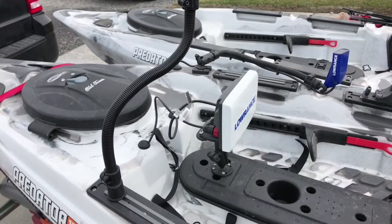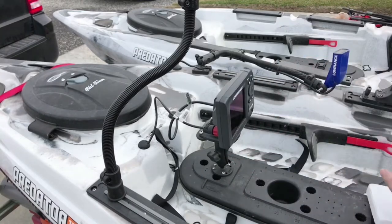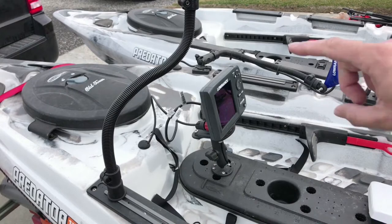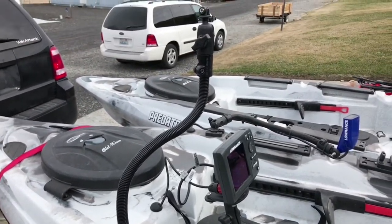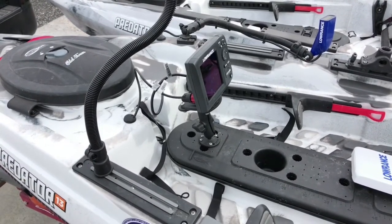Let's check out the Lowrance. I busted out the lapel mic because it's kind of windy over here. This is a Hook 5 — love it. Most of my mounts are RAM mounts. This mount right here is brand new — didn't even get to use it last year. I bought it towards the end of last fall. That's the Hook 5 adjustable mount.